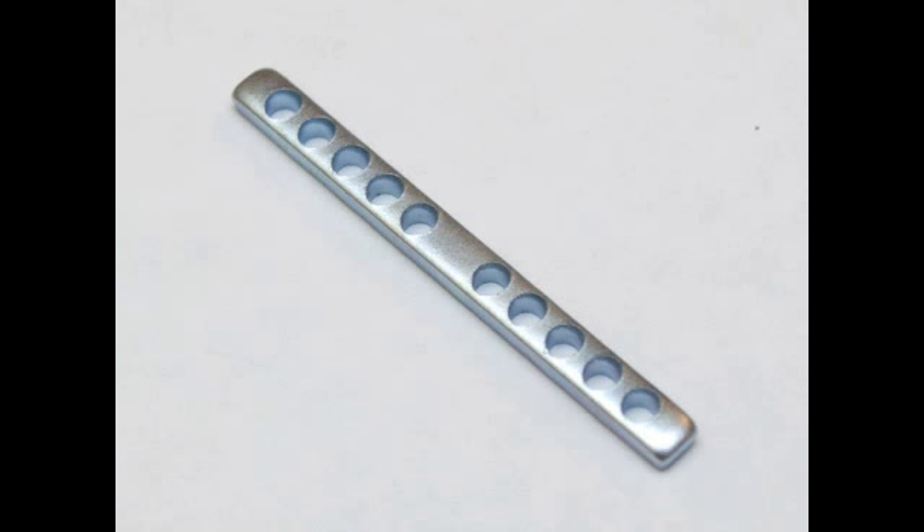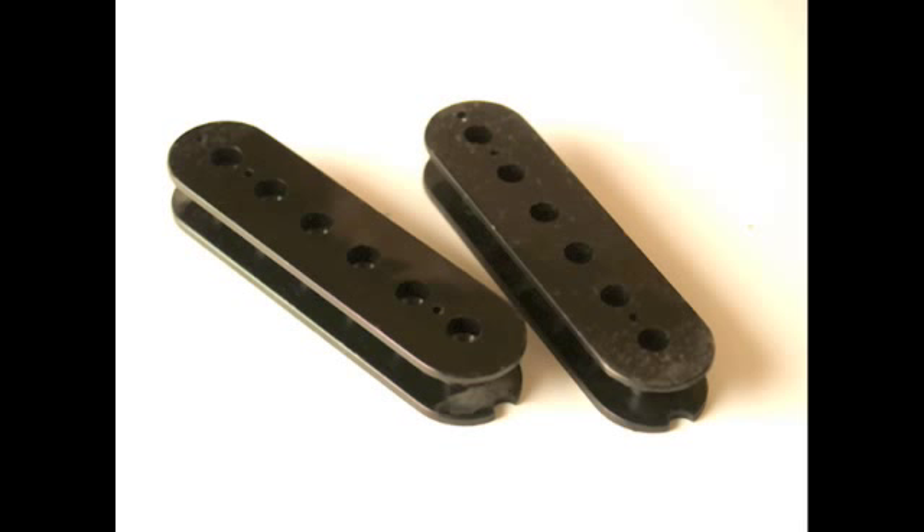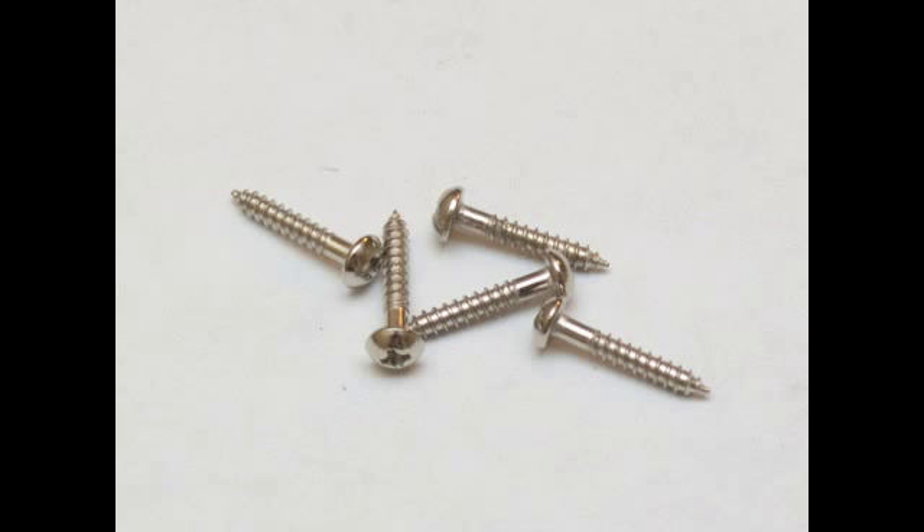This odd looking part is a screw keeper, and I'll show you what that is in just a minute. You'll also need a shim made of either plastic or hard maple. Each humbucker pickup has two bobbins — one that holds adjustable screws and another that holds the slugs. A single humbucker will have six adjustable screws and six slugs. You'll need four bobbin screws to attach the bobbins to the base plate, but get extra because they're tiny and can get lost easily.